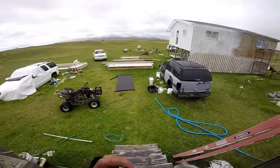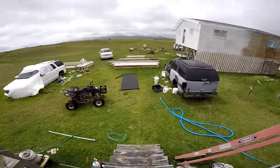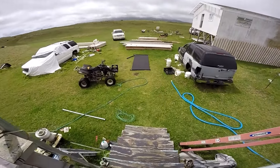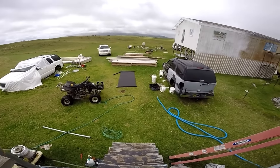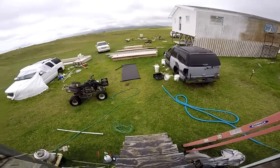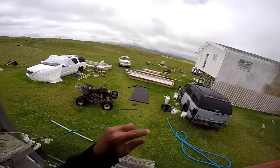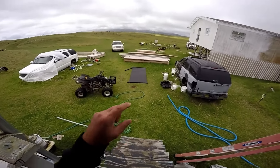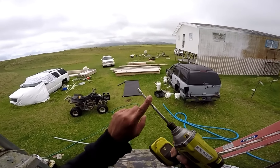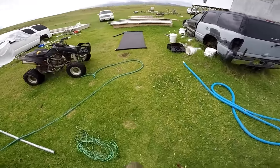Hey guys, welcome back. Today we're going to move some of the guide wires for the new wind turbine we're putting together. The other day, because of all this high wind, I went out and did a stress test on the lines and it appears that one or two of the tie downs I thought were boulders were not boulders. So I'm going to have to move the wires around. I've got my drill gun with a concrete masonry bit so we can drill into it. Let's go out there and make some adjustments.